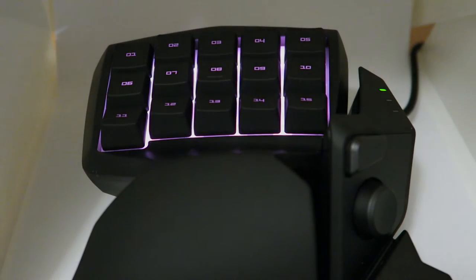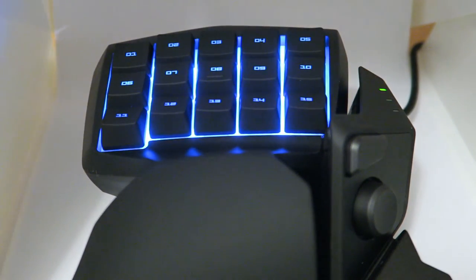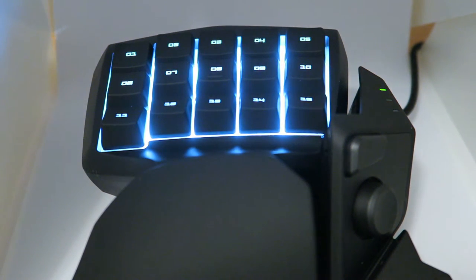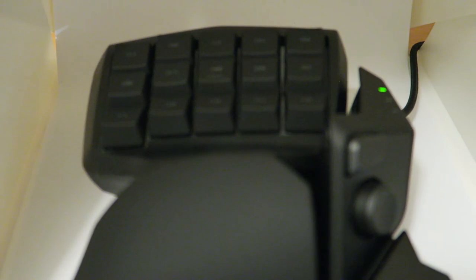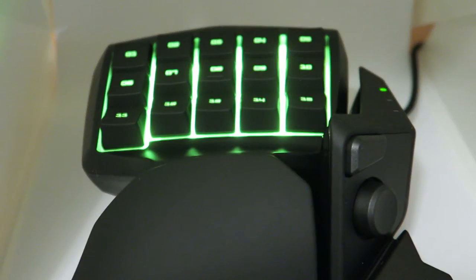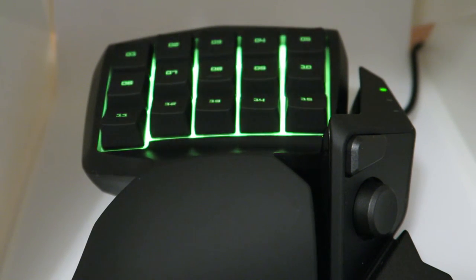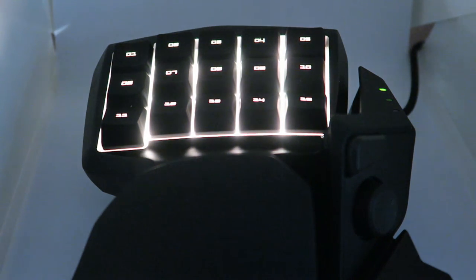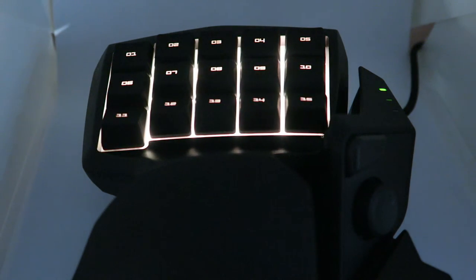My final review on the Razer Tartarus Chroma. Starting with cost — at $76 off Amazon for the US, or $139.95 for Australian, it is pretty expensive. It's a niche product suitable for a small percentage of people, however for someone looking to experiment or find an alternative gameplay style, it's a product worth giving a shot.